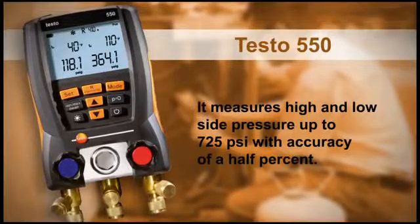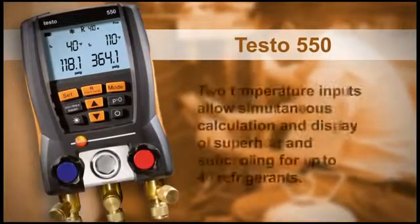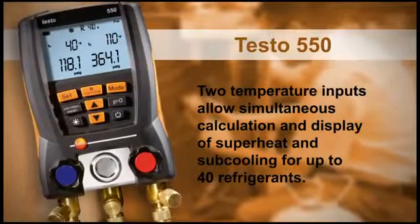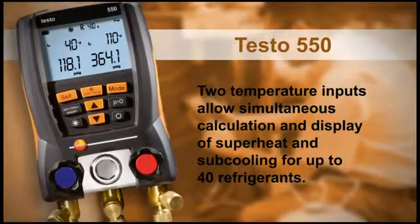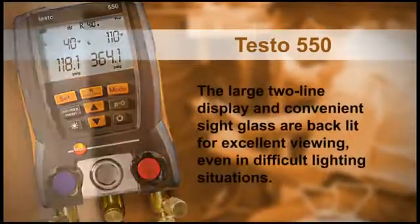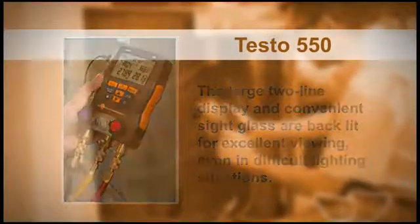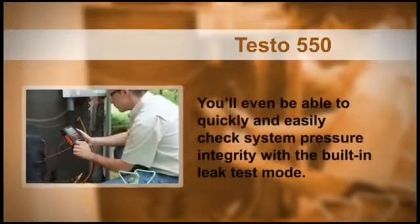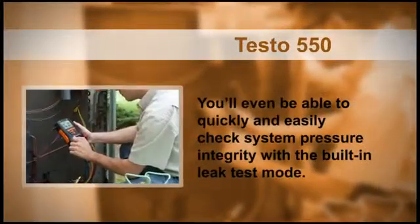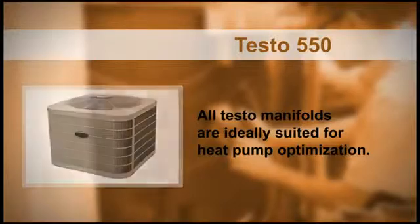The Testo 550 measures high and low side pressure up to 725 PSI, with accuracy of a half percent. Two temperature inputs allow simultaneous calculation and display of superheat and sub-cooling for up to 40 refrigerants. The large two-line display and convenient sight glass are backlit for excellent viewing, even in difficult lighting situations. You'll even be able to quickly and easily check system pressure integrity with the built-in leak test mode. In addition, all Testo manifolds are ideally suited for heat pump optimization.